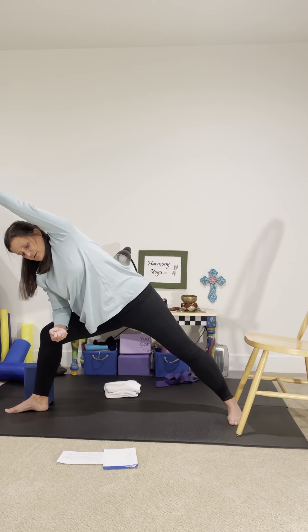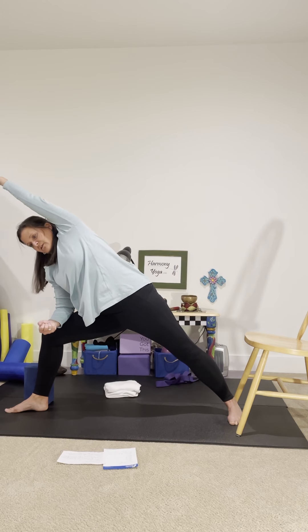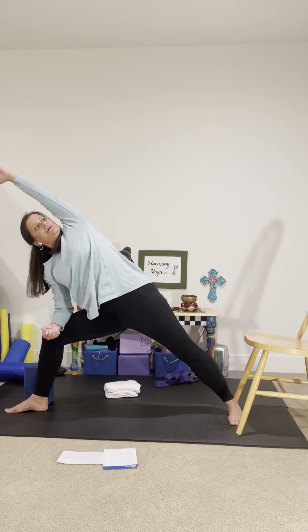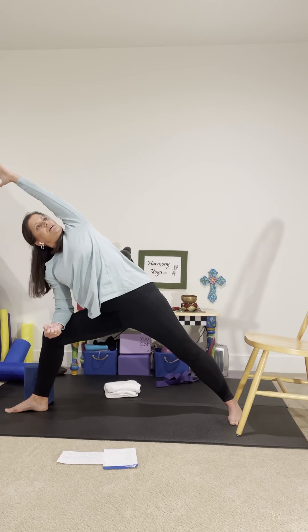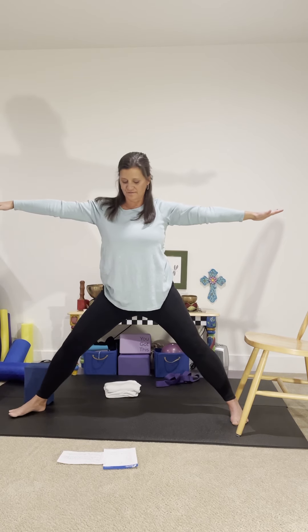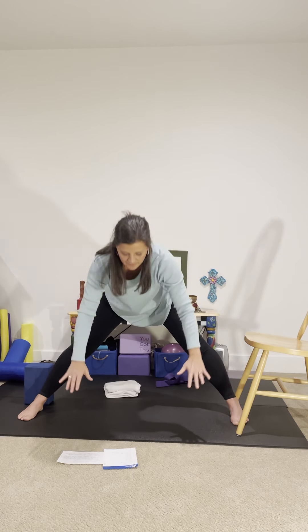Move the hips back. Scoop that tailbone and send the energy down both legs. Feel yourself expand as you revolve toward the sky. Then keeping that right knee bent, shift your hips back, scoop the tailbone, arms out, looking over the right hand for warrior two. Make the feet parallel and let's come into a wide-legged forward fold again.